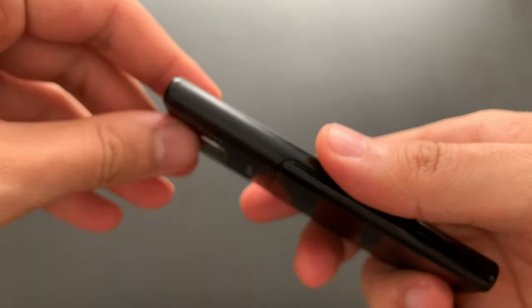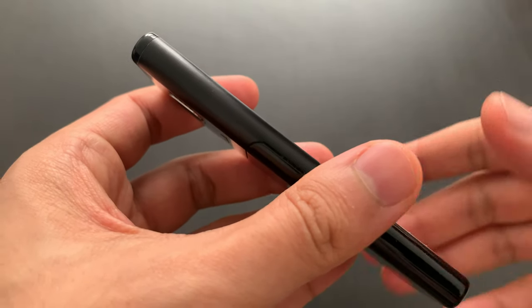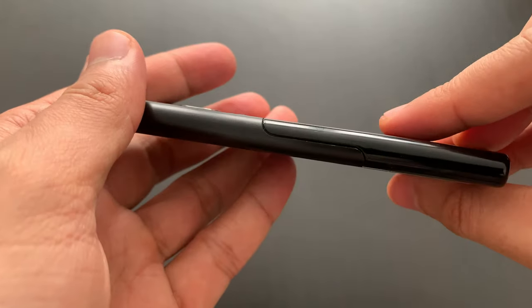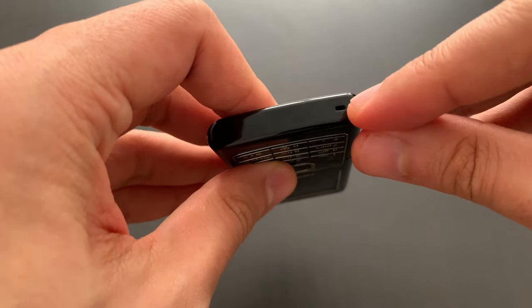There's nothing on the left, nothing on the right either, nothing at the bottom — only a hole. That's a microphone, I believe.